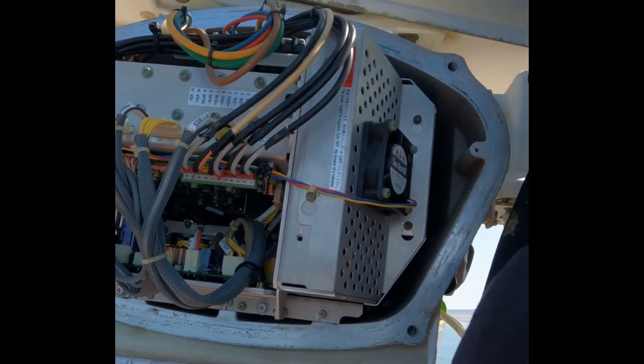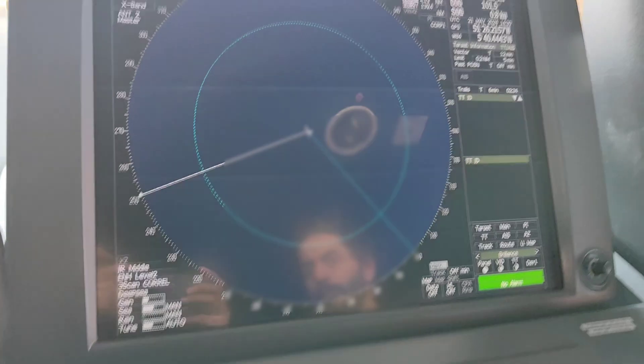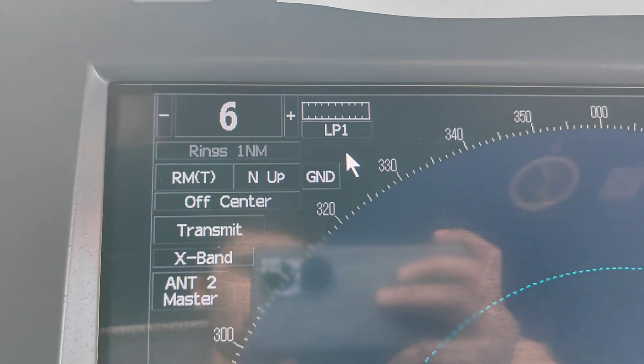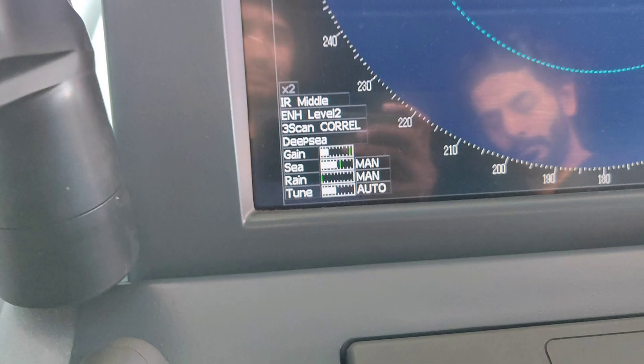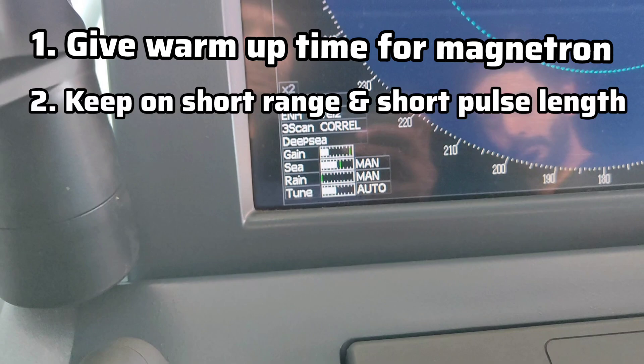I have completed that part and will now go down and start the complete unit — but I will not start the scanner unit yet. You have to extend the preheat time, which is very important after installing a new magnetron. 20 to 30 minutes of preheat time is required. Switch on the breaker that was stopped before, keep the display on, and let it preheat. After 30 minutes of preheat, the first point to focus on is magnetron warm-up timing. The second point is to keep on short range and short pulse length — start with short range and short pulse length.